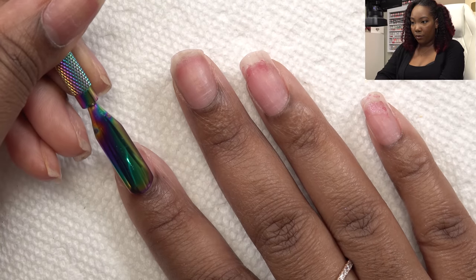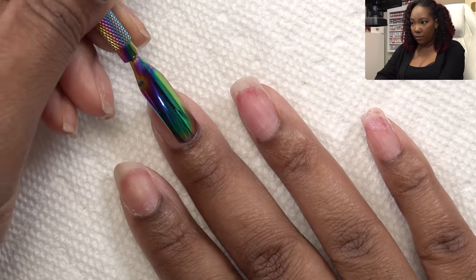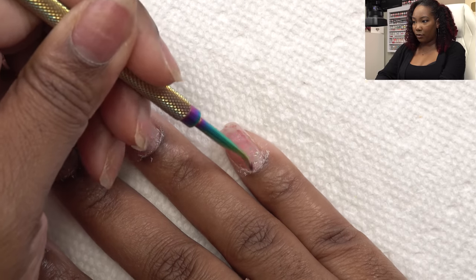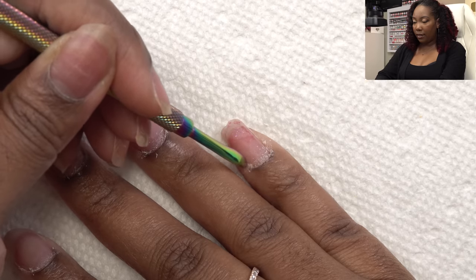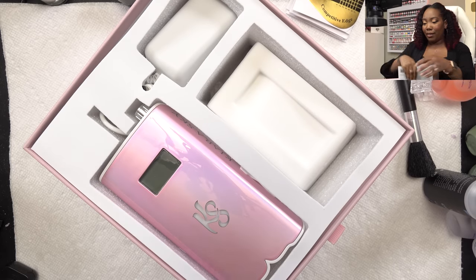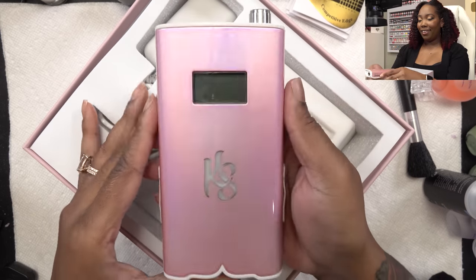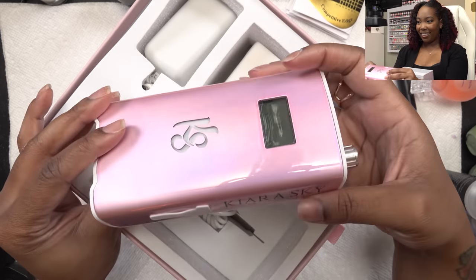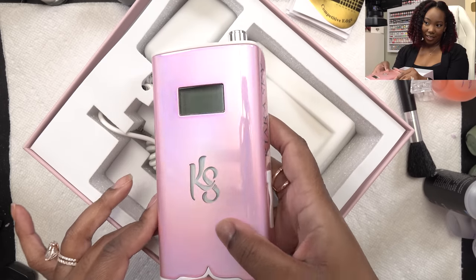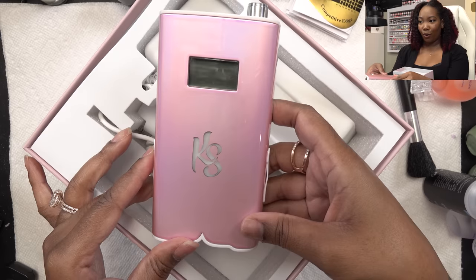I'm going to push back my cuticles, then use the opposite end to scrape up any of that dead skin. Next I'm going to go in with my nail drill — Kaira Sky sent me a new nail drill. This is their new Unicorn Drill, and I'm just going to use it to go around my cuticle area. I could not wait to use this. I've had it about a week or two and I just love it — that color is crazy. My studio lights aren't really doing it justice but it's like a pink chrome. Gorgeous.